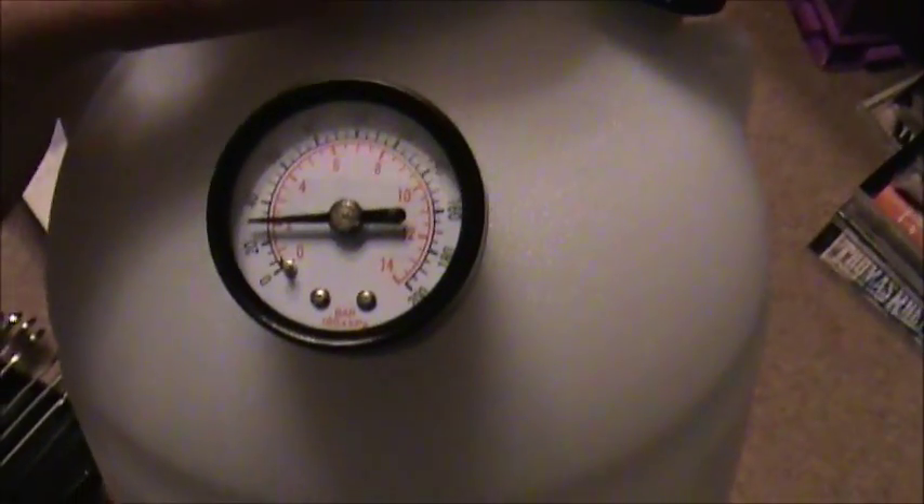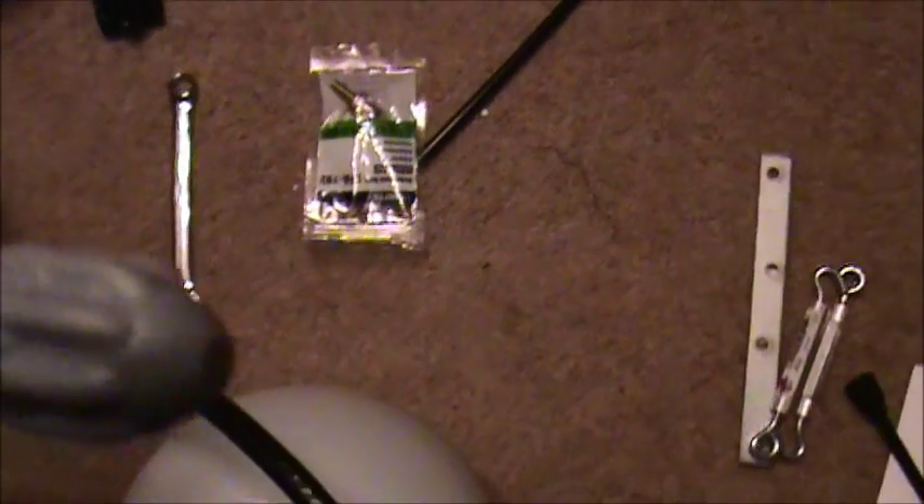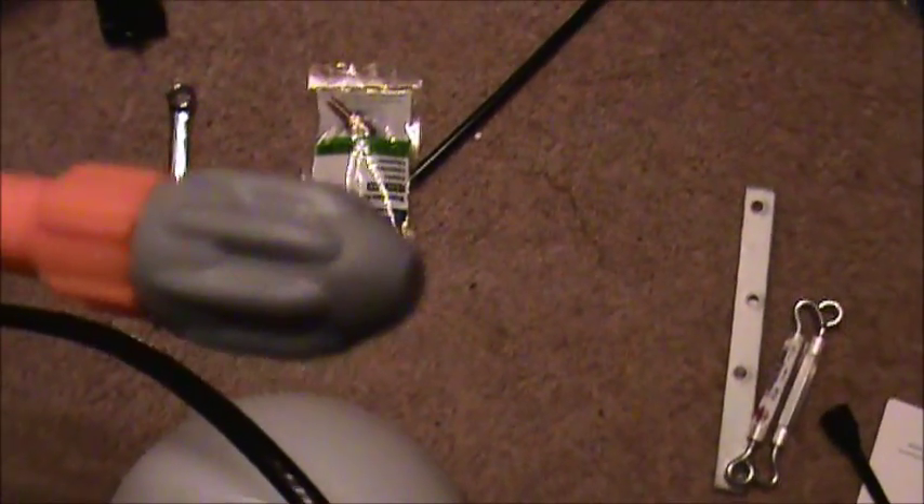We drilled a three-eighths hole in this. It had a nice little raised round spot. I drilled the hole in the center and that three-eighths hole let me screw the gauge right in. Got a little bitty leak — you can hear it. I'm going to put some red Loctite on that, screw it out and back in and let it set up. But I've got it pumped up to 30 pounds of pressure with the spray nozzle on it — it's holding 30 pounds. It'll work.